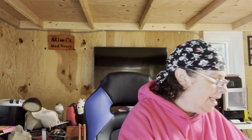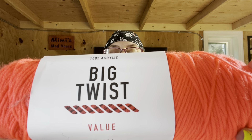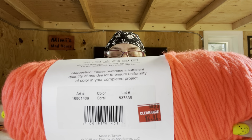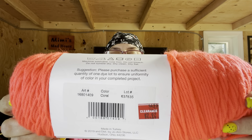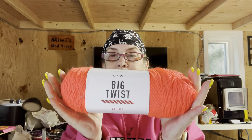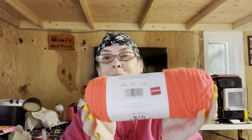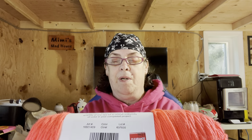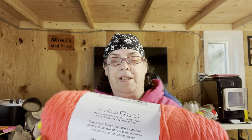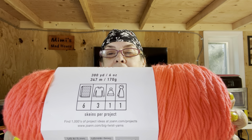Let's go back to the Big Twist, because I didn't tell you anything about it. It's 100% acrylic, and the color is coral. It says I need six to make a blanket — there are 380 yards. I can make a lap blanket with these three instead of a big blanket with six. I could also make a sweater for maybe a small person, plus a scarf and a hat with one each.